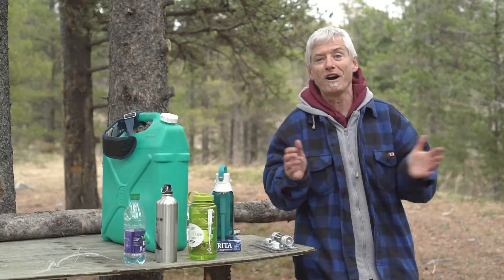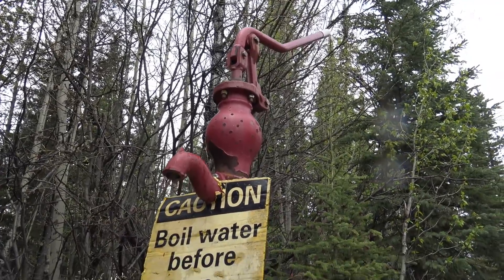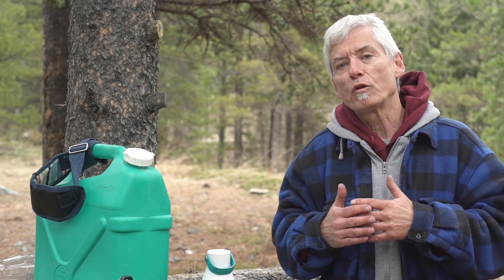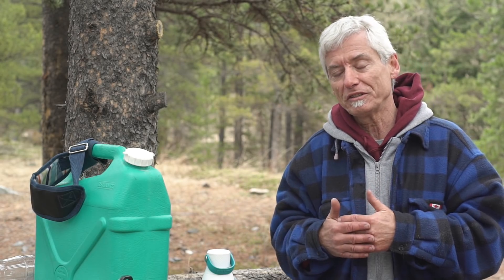That is the time I do not trust the water. Even water provided at campsites may be dangerous this time of year. It's best to be prepared. If you ran out of water, or if you're out in the woods for an extended period of time, that means you've got to use the water at hand from streams, rivers, lakes, and use a filtration system.